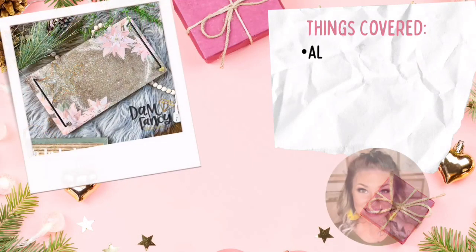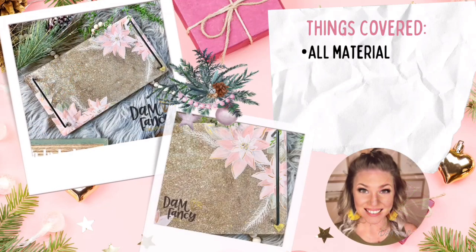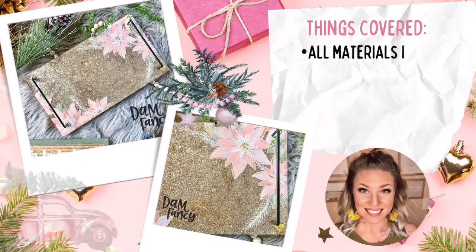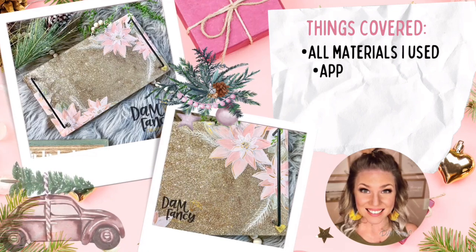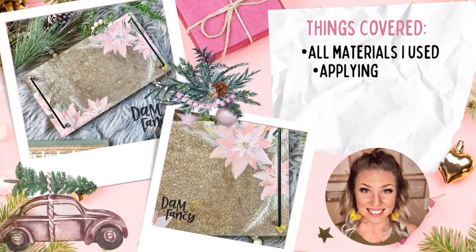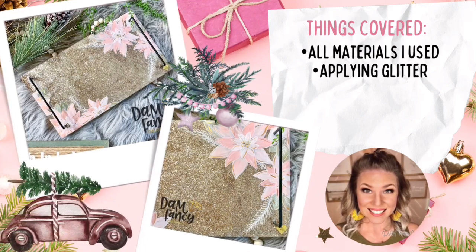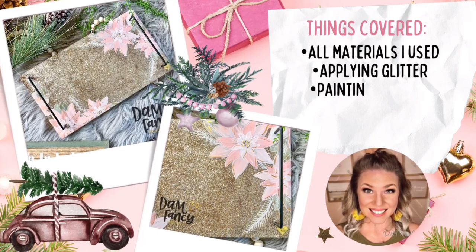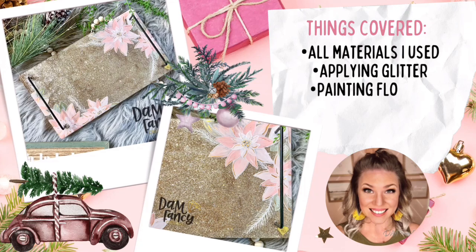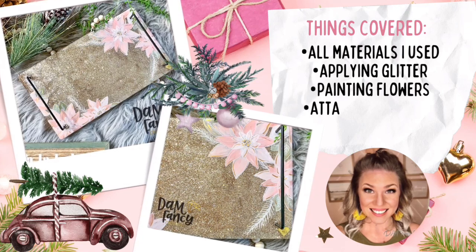Hey y'all, welcome back to my channel. My name is Donyelle and I'm the owner of Damn Fancy Creations and The Drunk Flamingo Glitter. If you guys are new to my channel, all of my groups and links are posted in the description below. Today is day 12 and the final day of our 12 Days of Christmas tutorials — I am so excited to share this one with you.